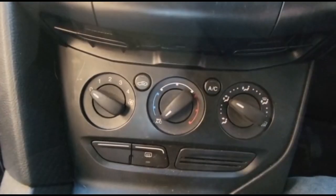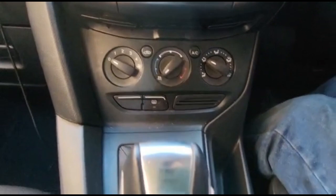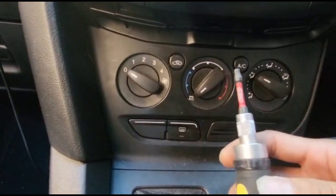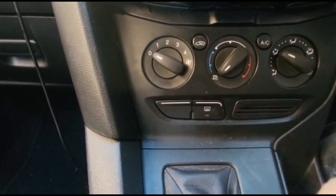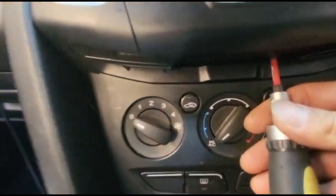We now use the hex screwdriver - a short one. Before removing the screw, put the gear stick backward to open up the space, because the distance between the screw, panel, and gear stick is very short. Put the key in and move it backward. We've already removed one screw on the right side.